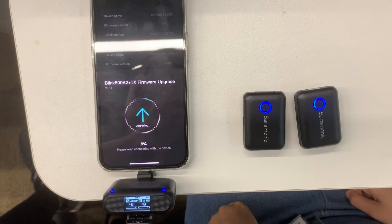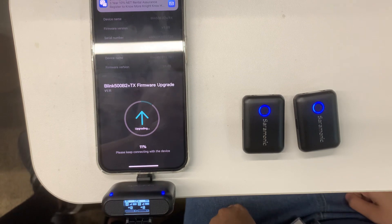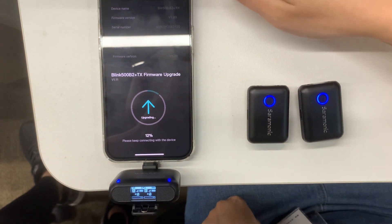Both TX and RX will restart after the upgrade is completed. It is connected.